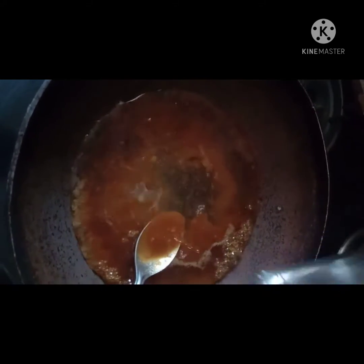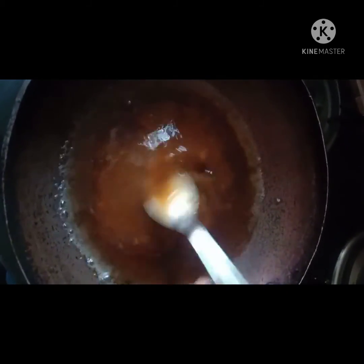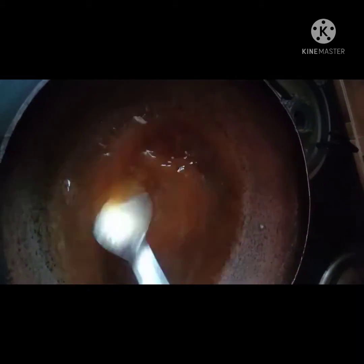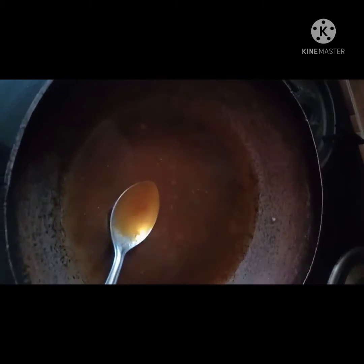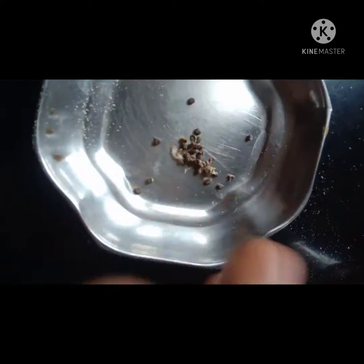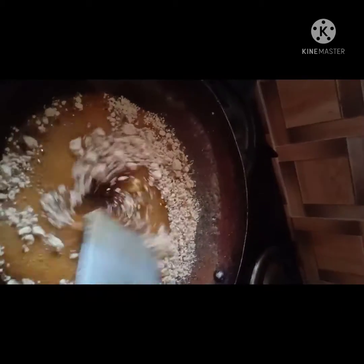Heat it until the jaggery is completely melted in the water and it is starting to boil. Now take two cardamom and smash it. When you see the bubbles, add the gram flour which we have powdered and then knead it well.